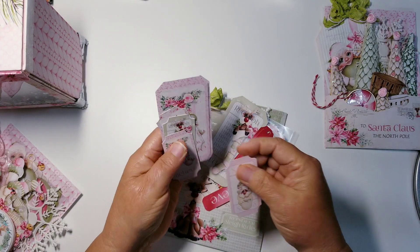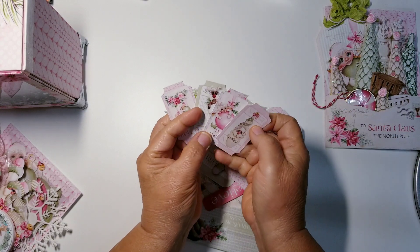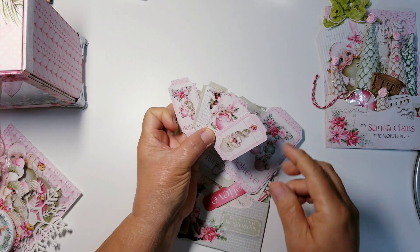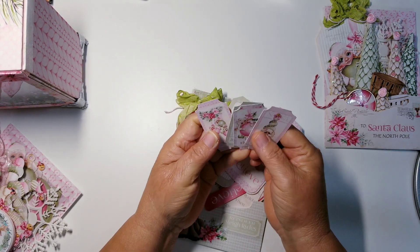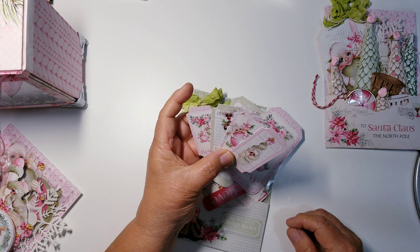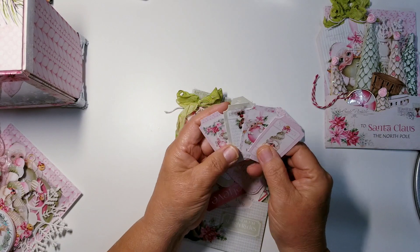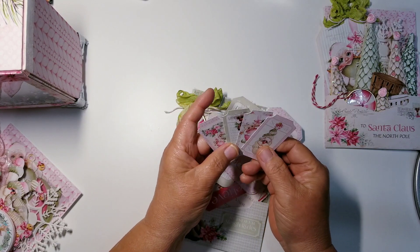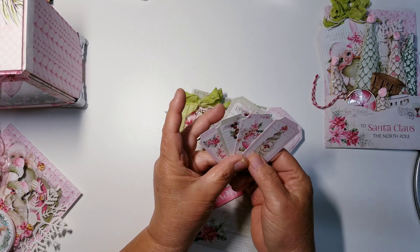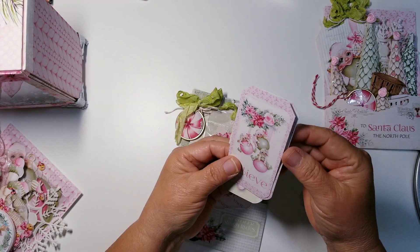Here are the little tags that are included in the kit. These right here were a strip of tags that I just cut apart. I do have the tool that makes this shape like a tag or a ticket stub, so I used my punch for that. That was a gift from my friend Meg — she's from Puerto Rico. She sent that to me and I used it here. It came in really, really handy because I'm not the best at fussy cutting and I probably have a die, but it takes me a long time to find my things.